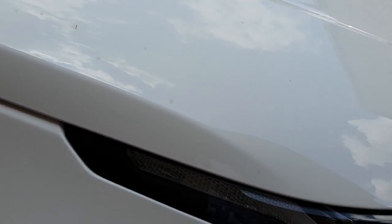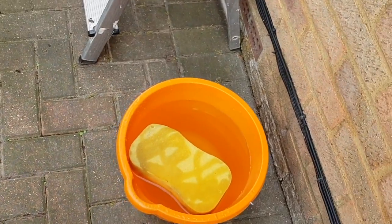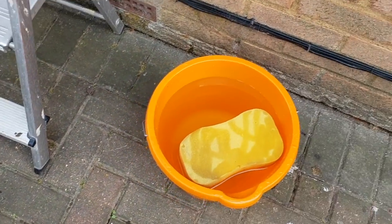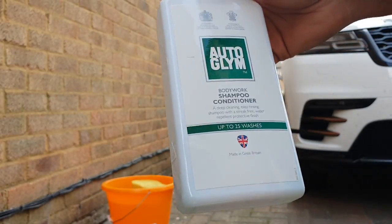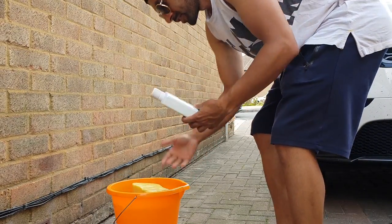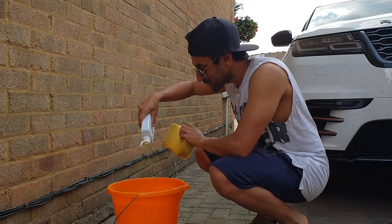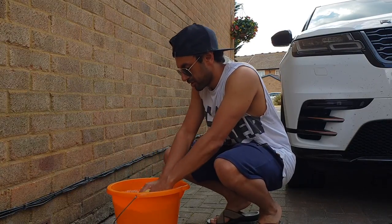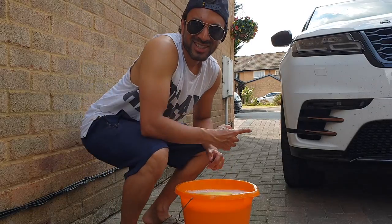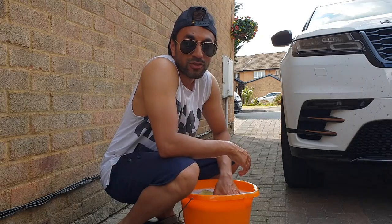So let's go ahead, get rid of all this and start off by putting the shampoo into the bucket and cleaning it with the sponge. The one you need is Bodywork Shampoo Conditioner by Autoglym. Just put one capful in there, mix the water, get the sponge in there. This part is going to take a lot of effort getting all these bugs off, but let's see how long it takes.